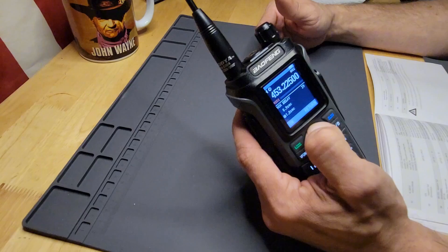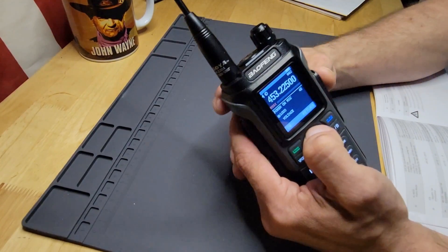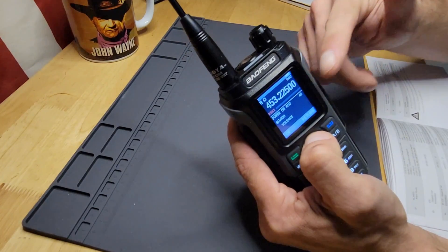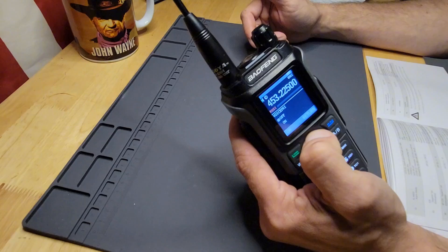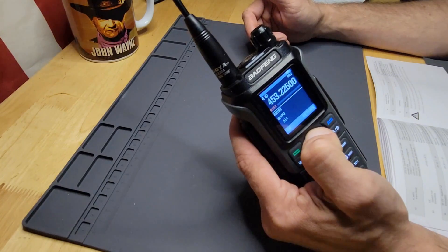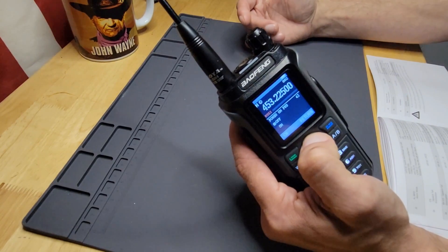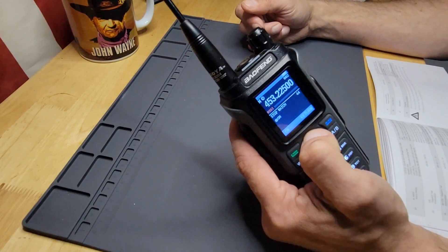Your voice delay, your power-on message — for this radio you can actually put in a logo if you want, or have the voltage display when you turn on the radio. Frequency hopping function to prevent interference from outside the group — I wonder if that's almost like a tone of some sort. You can reset, and you can set a power-on password to password-protect your Baofeng.